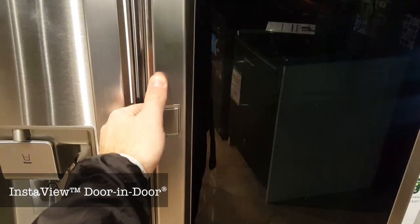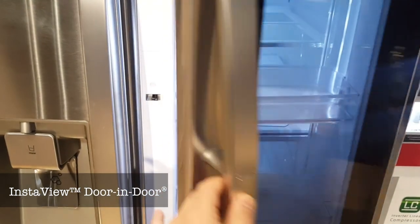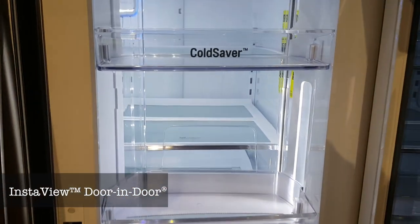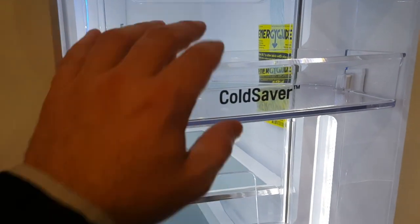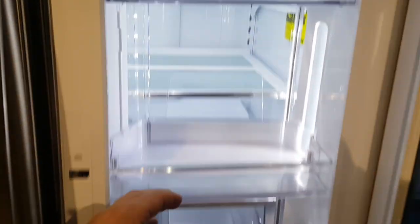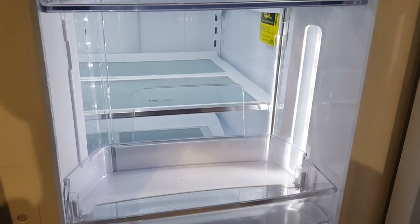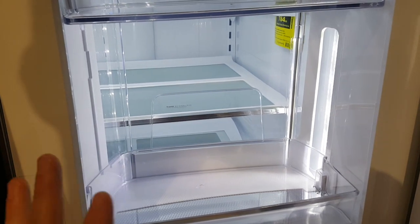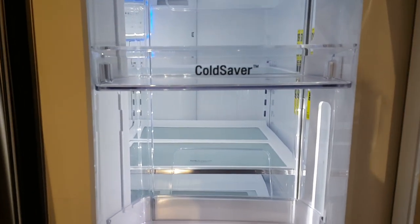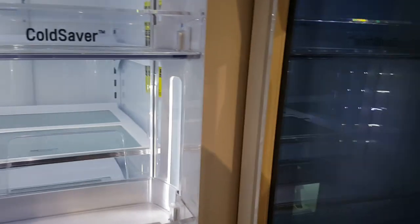With this fridge you don't have to open the entire door. You can simply open it like that and access the cold saver section without wasting energy — none of the cold air will come out. You can put your drinks, ketchup bottles, butter, or whatever you need to frequently access here, so you don't have to keep opening and closing the full fridge.